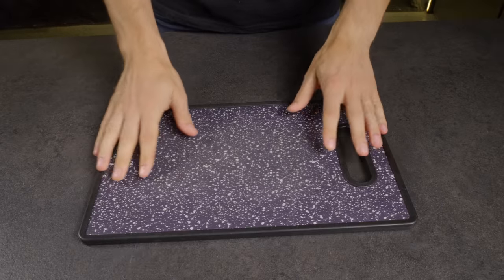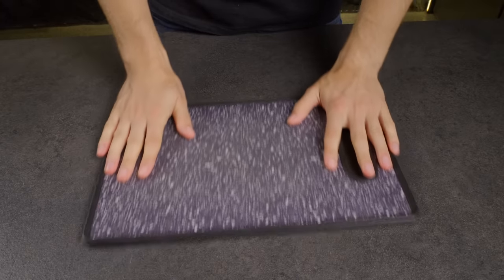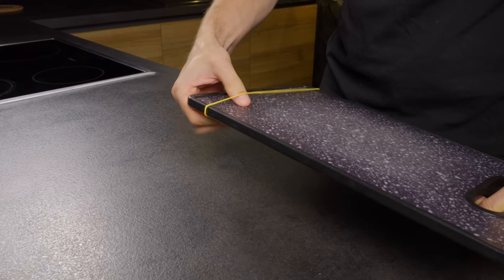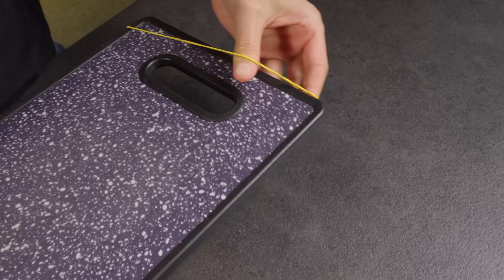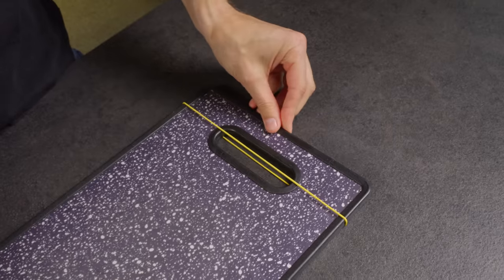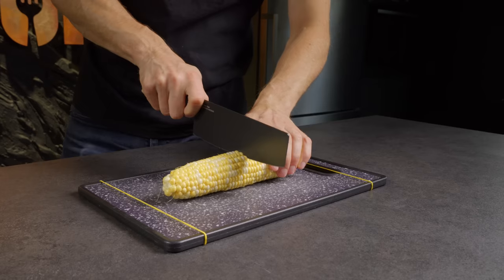Do you often find that your cutting board slips around on the table? Here's a brilliant solution! Stretch rubber bands over each end of the board. Now it will stay firmly in place, even when you're cutting something tough like corn.